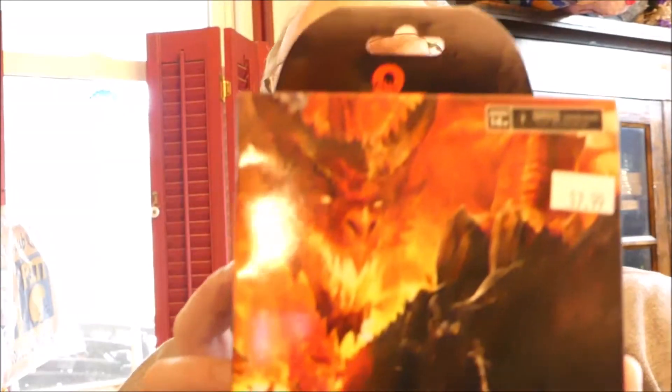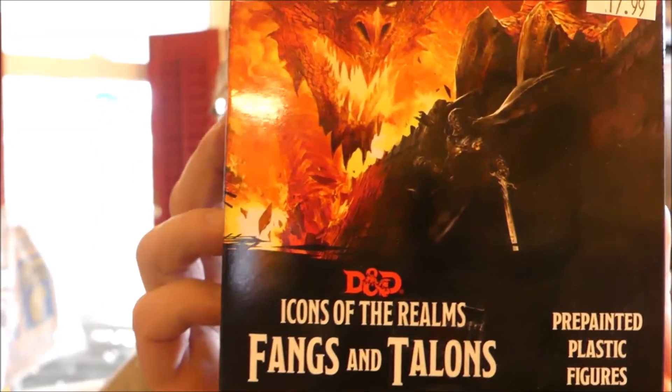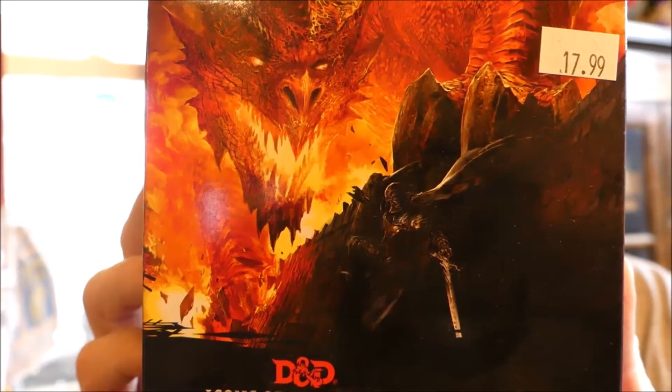Hey everybody, Rivers here. Today I want to do an unboxing — it's Minis, Fangs, and Talons. I picked it up at the local gaming store and there should be some interesting things in there, I hope.